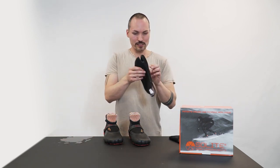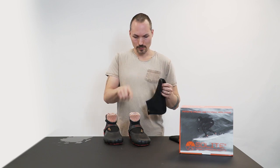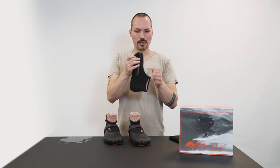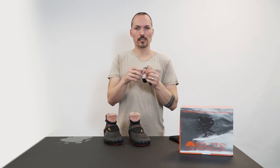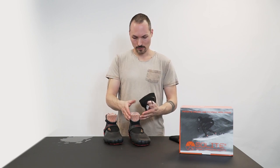And then we have these neoprene socks. This boot actually has no split toe inside, but this sock has. This is, I think, one millimeter neoprene, also with this fluffy furry stuff inside that keeps you extra warm. Also, as you can see here, it has it also on the shin.